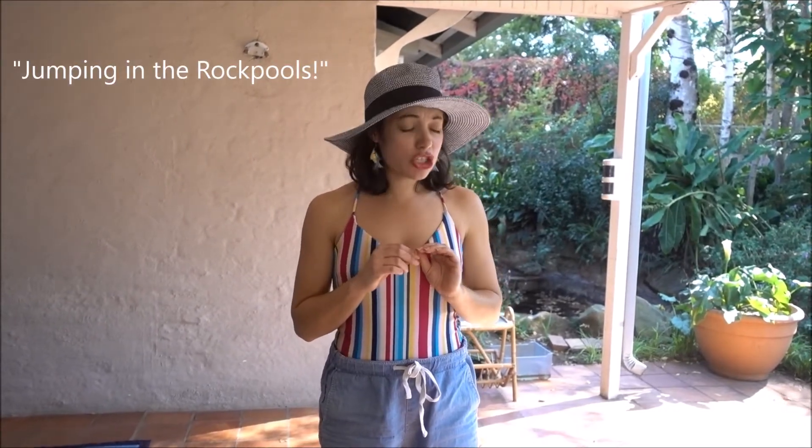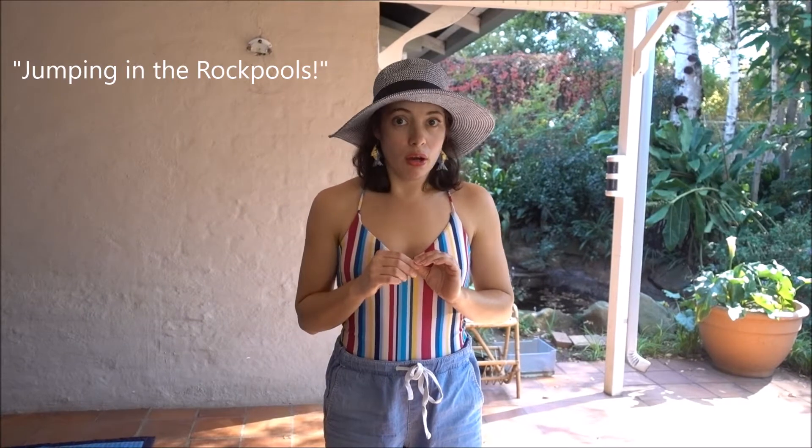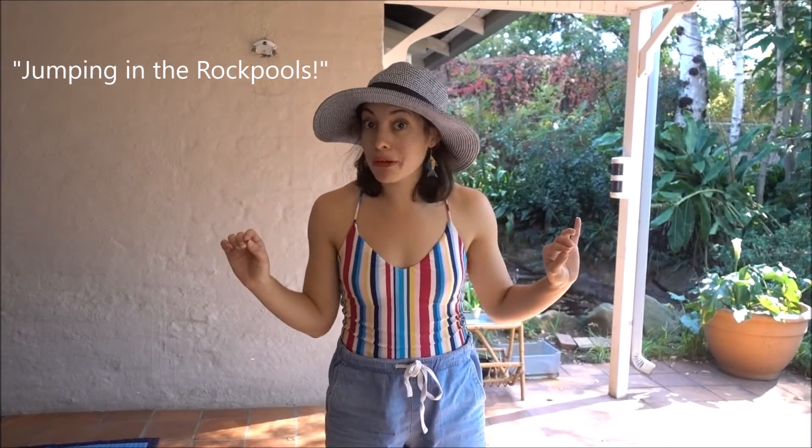Now that we've got our shells, we have to go and look at the little fishies in the rock pools. And we're going to jump from rock to rock — careful, it can be very wobbly. Let's practice first.